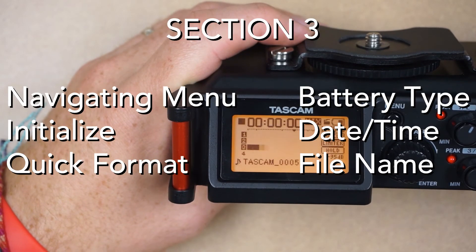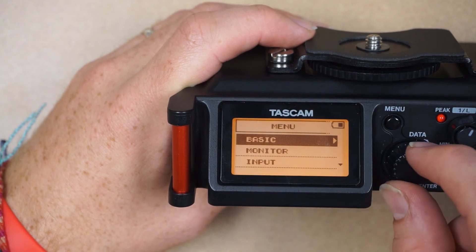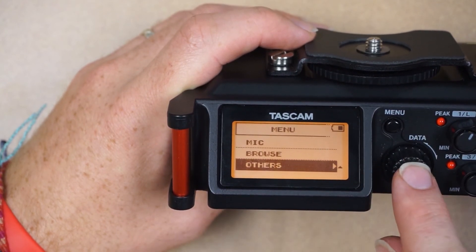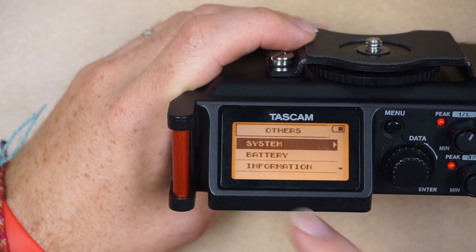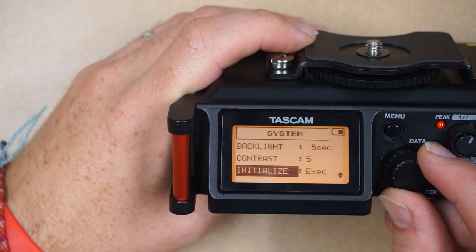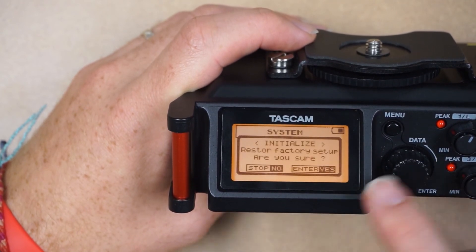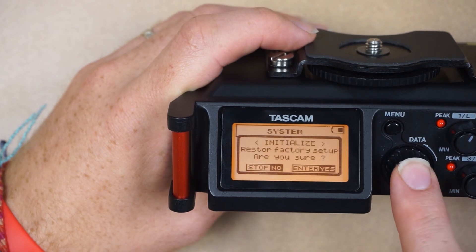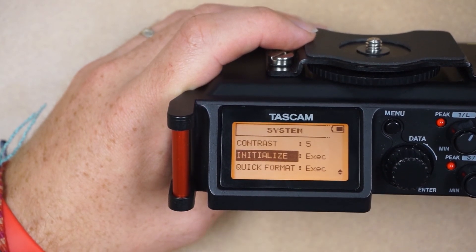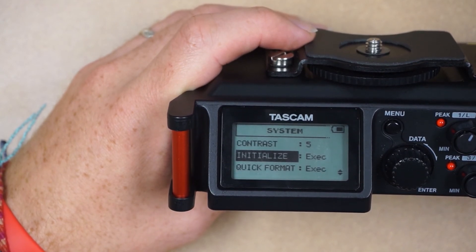Now that we've looked at the entire outside of the device let's look at the menu. Press menu and using the wheel scroll all the way down to Others and press the wheel to select it. Go to System and press to select. We'll go down to Initialize and select that — it'll give you a dialog and we'll hit enter. If this is your first time using the Tascam DR70D, I definitely recommend initializing back to factory default and starting fresh.